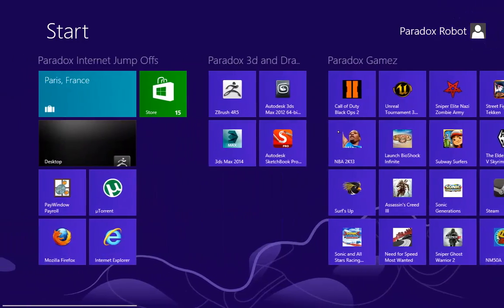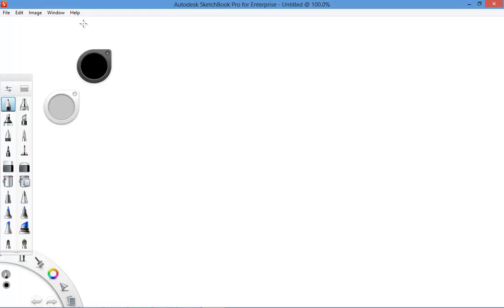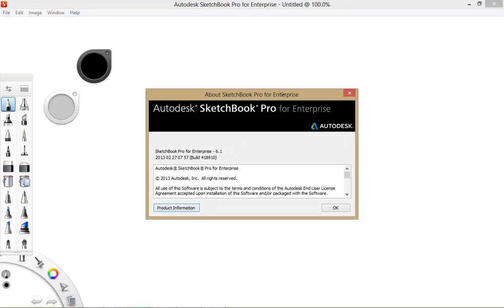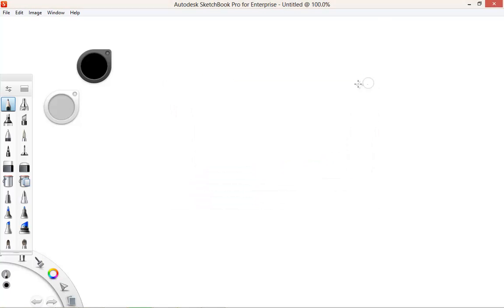Today I'm going to show you Autodesk Sketchbook Pro 2014. You haven't witnessed it yet. This is the Enterprise Edition. I just wanted to show you a couple of things, just get you interested in knowing what the new Sketchbook Pro looks like. I'm going to show you today.